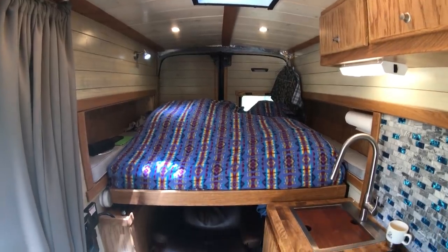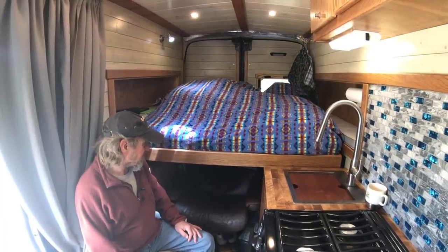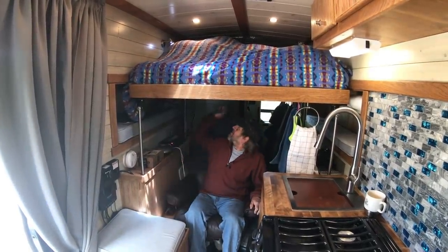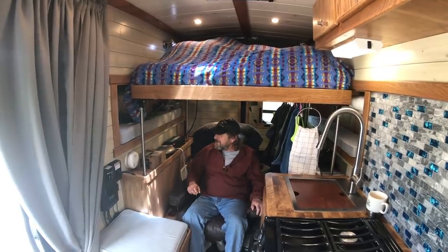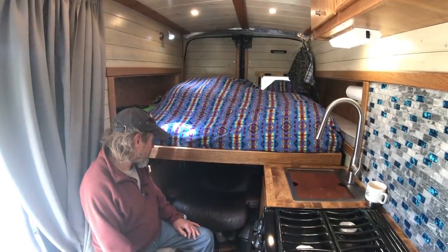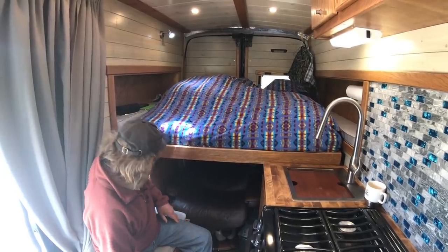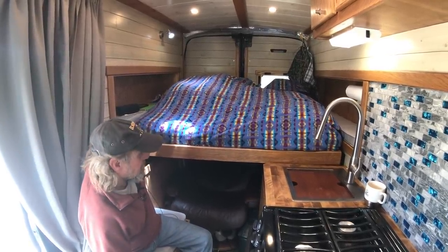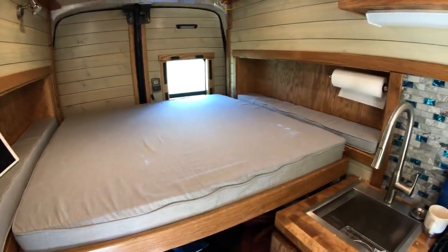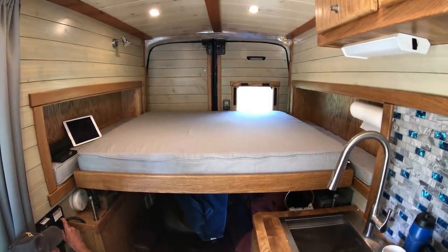One thing I designed my build around was my favorite chair — my Stressless Italian leather recliner. I wanted to get that along. What a wonderful place to read a book. I had a topper easy-lift system that lifted the topper and salvaged the screw actuators off of it, and used that in here to elevate the bed when not in use.